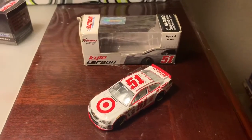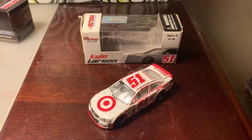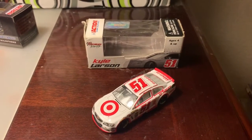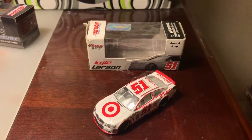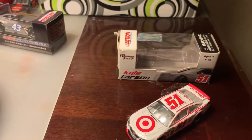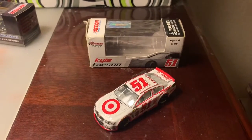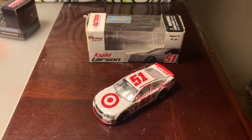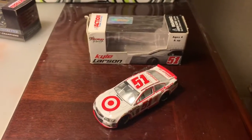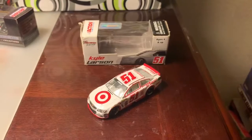I was so glad I found this car. I actually got it in 2014, a couple months into the year — it wasn't long before I also started getting die casts from 2014, but I'll cover those eventually. Anyway, without further ado, let's get into the review.